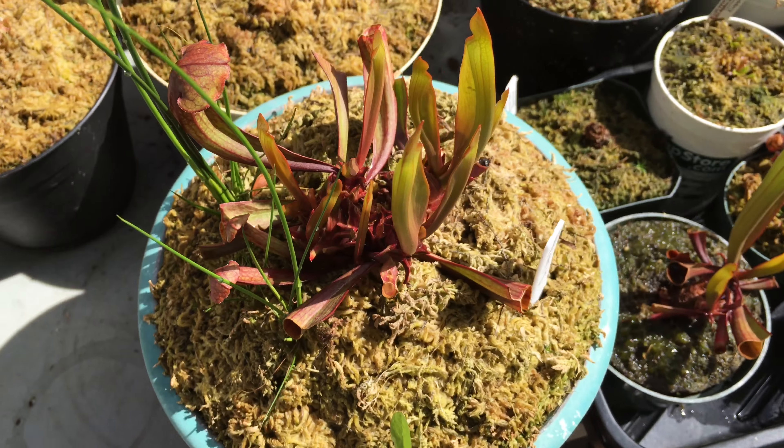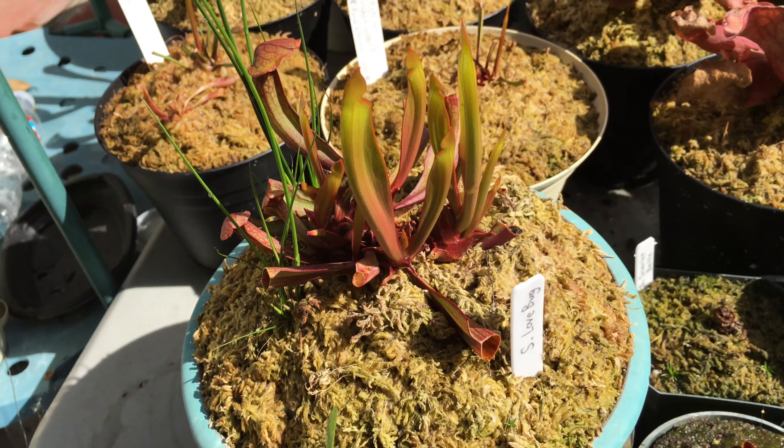Just a quick little update showing you guys the new pitcher growth. Thanks for watching my video.